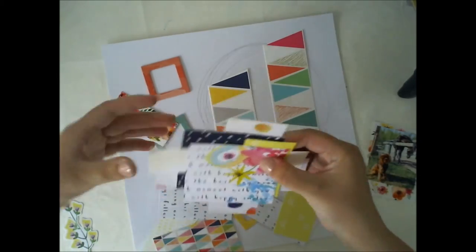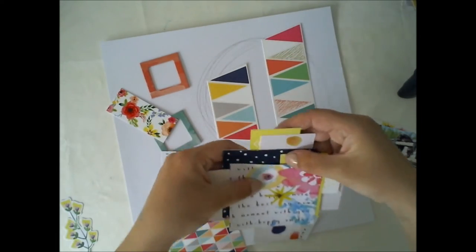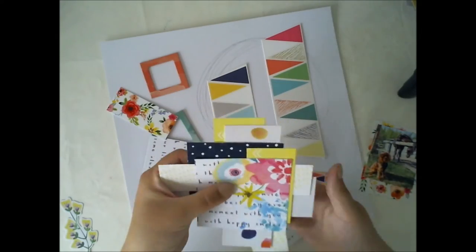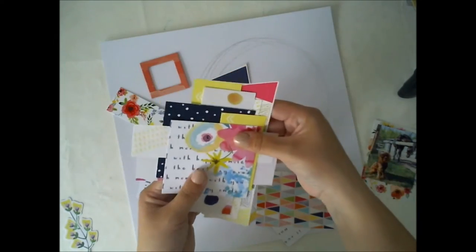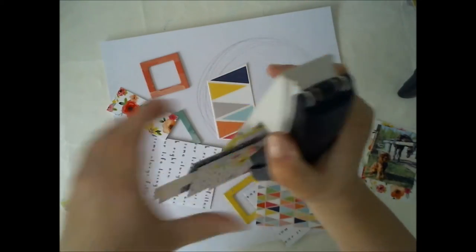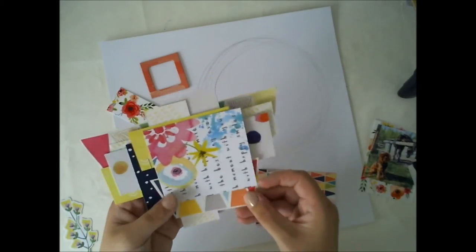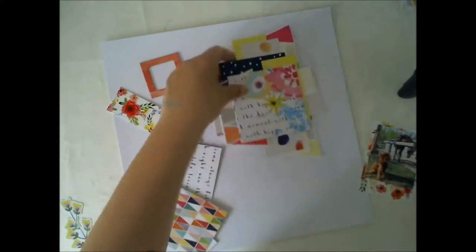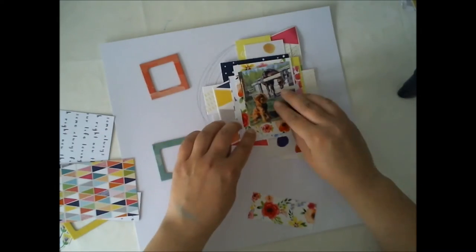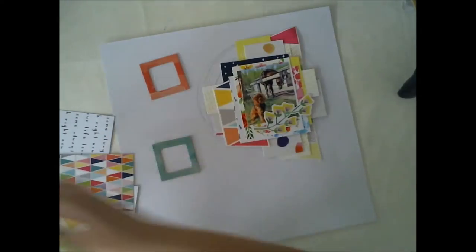My idea for this layout was to kind of highlight my puppy's attitude or nature. She is pretty wild, so I wanted to bring it to this layout by adding a lot of patterns and bright colors to the same layout.